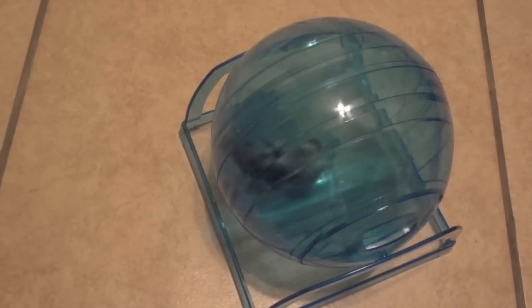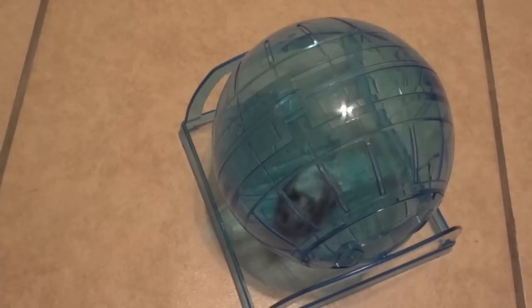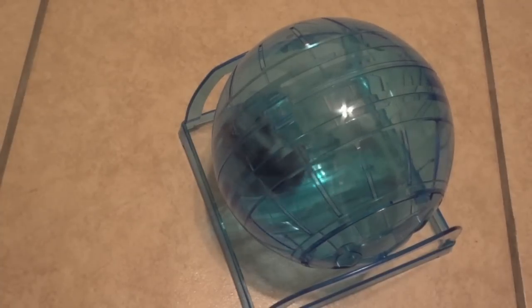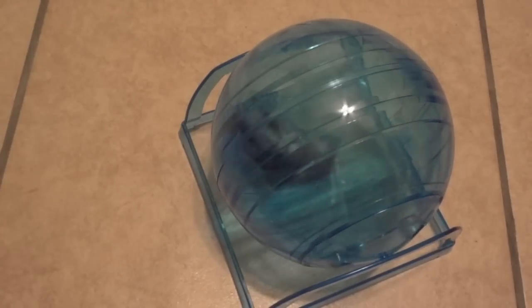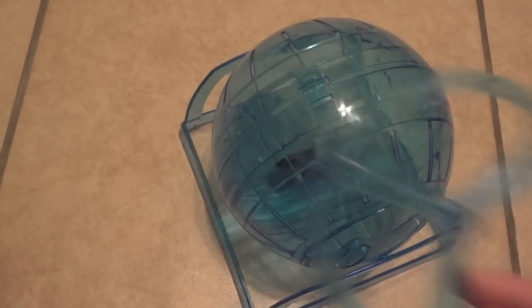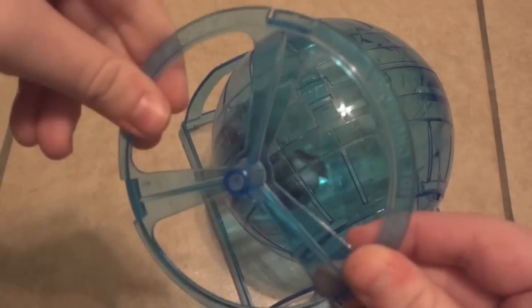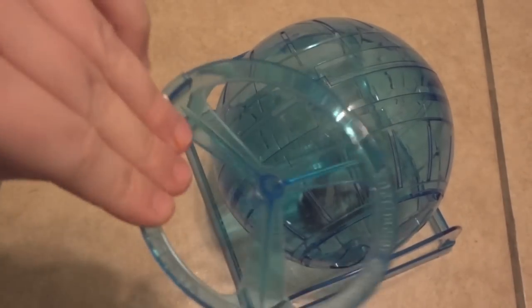It did take a little while for him to figure it out since he's not used to running in one direction, but it looks like he's going pretty good now. I really like this ball so far — it was only five dollars, so it's at a really good price point, and it's something different I haven't seen before in pet stores. It allows you to let your hamster get out and run while keeping them in one place, and I like that it also comes with the open-end piece so you can keep it in their cage as a type of wheel, which is another cool option I'll probably try out.